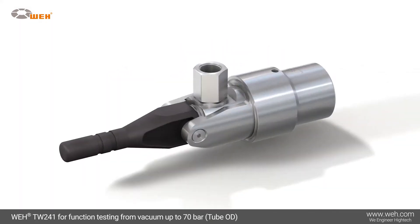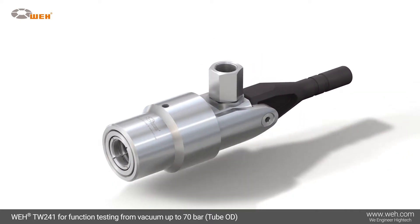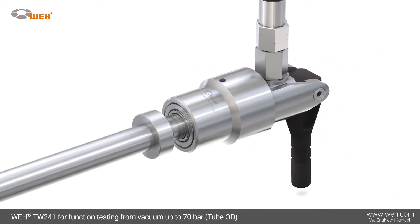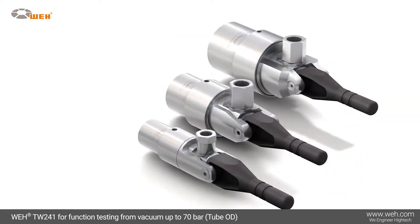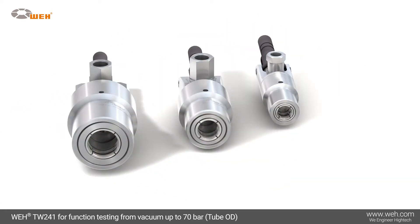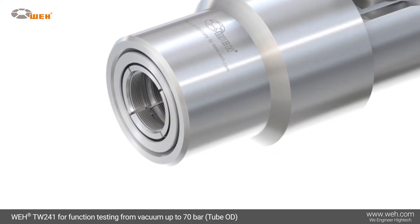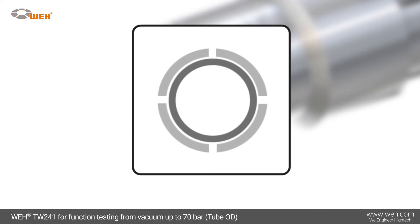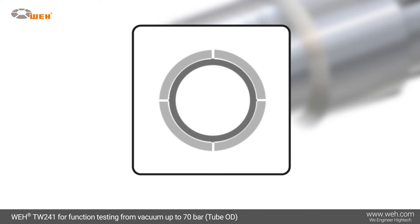The Whey TW-241 quick connector enables quick and easy leak testing of straight tubes having an outer diameter of 6.0 to 22.2 millimeters. The connector is available in three body sizes and is suitable for underwater, pressure decay, and vacuum testing with helium. It operates from vacuum up to 70 bar, bridging large tube tolerances of up to plus or minus 0.25 millimeters with no operational adjustment of seals.